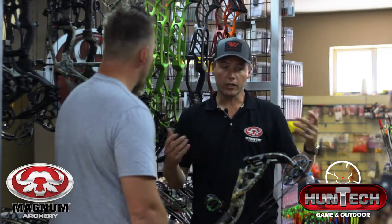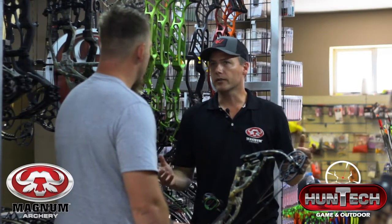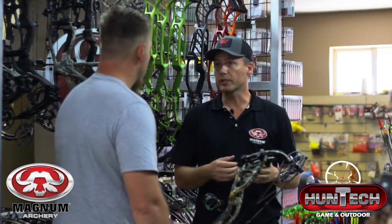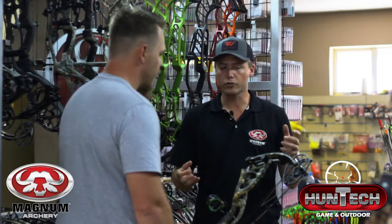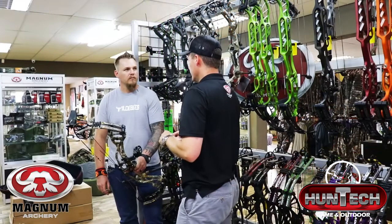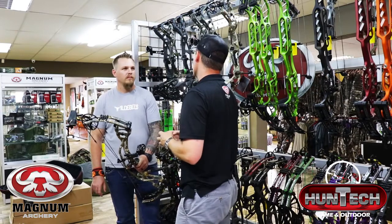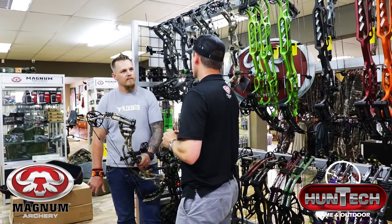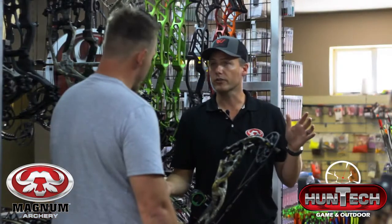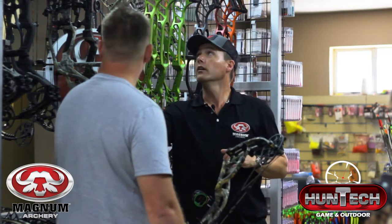The bow can go up to a 32 inch draw and up to 80 pounds. So any big dangerous game animal that you want to hunt, this would be the bow to go for. Even for shorter draw guys, 27 to 29 inches, it will be a very nice stable bow to hunt with at longer distances. This is only one of three models in the RX series. This being the Ultra, slightly longer axle to axle at 34 inches, it's shooting 334 feet per second on IBO.